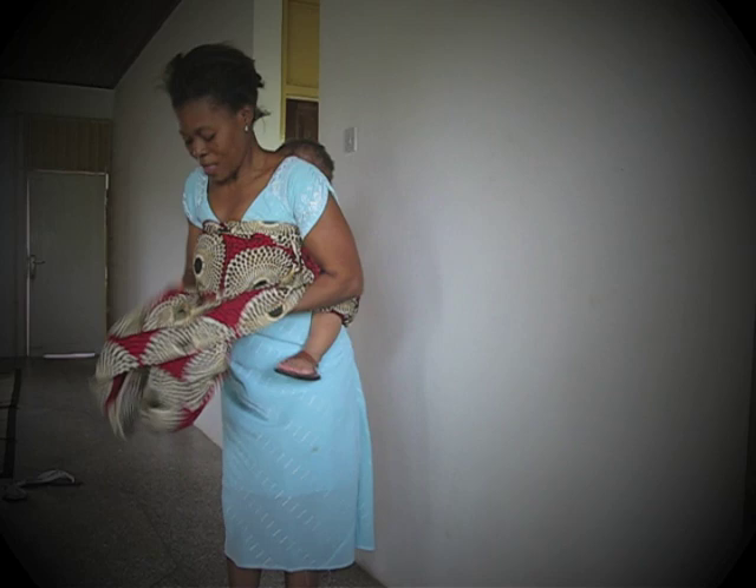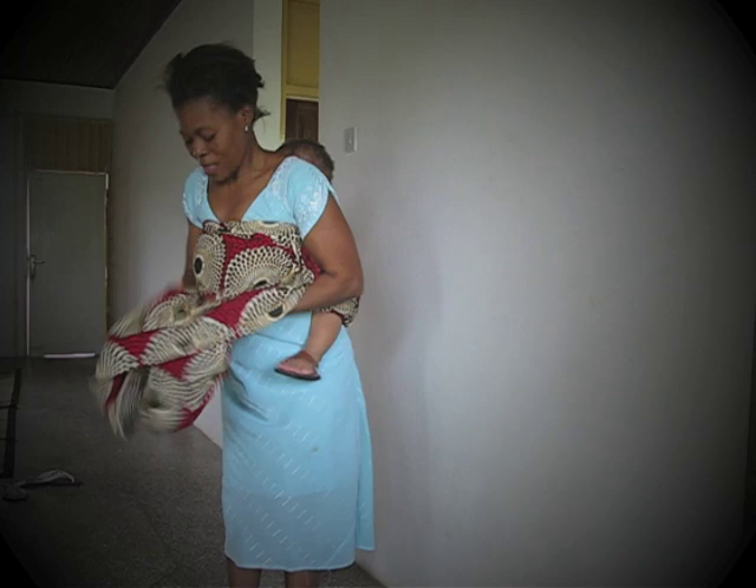Make the baby comfortable at your back. Dress your cloth very well, and then you turn it like this. And then finish.